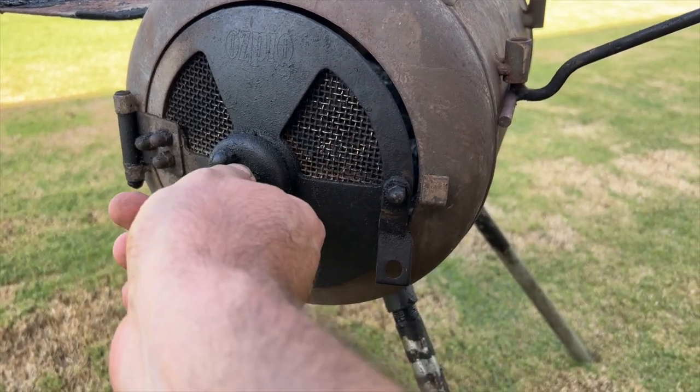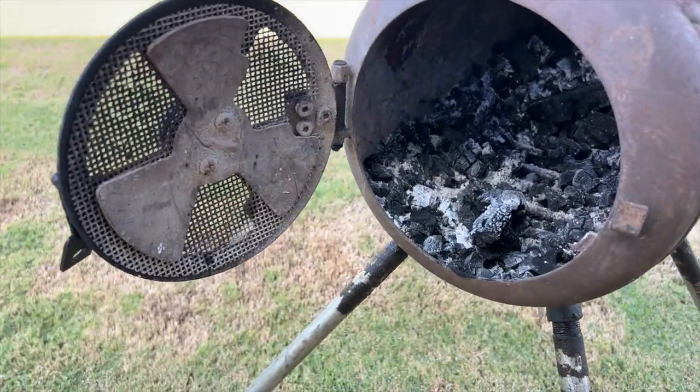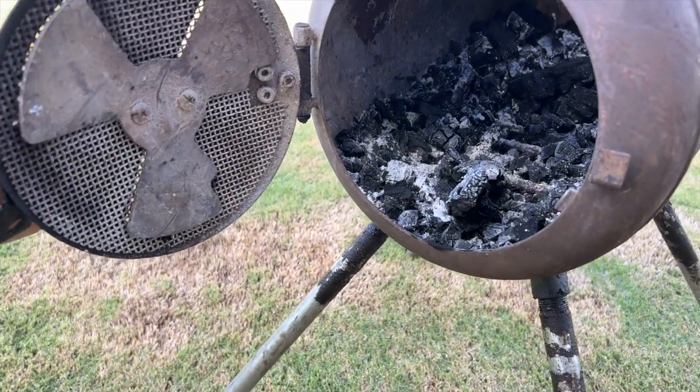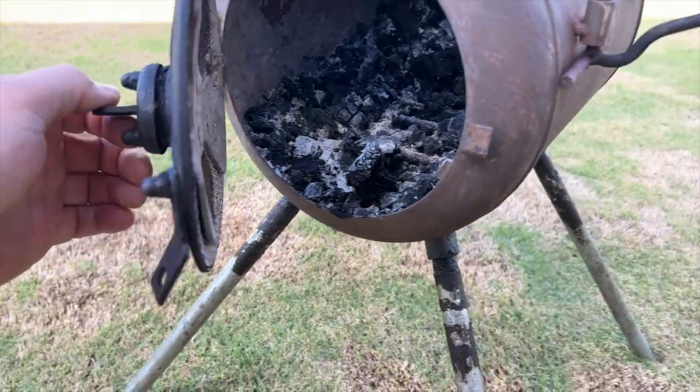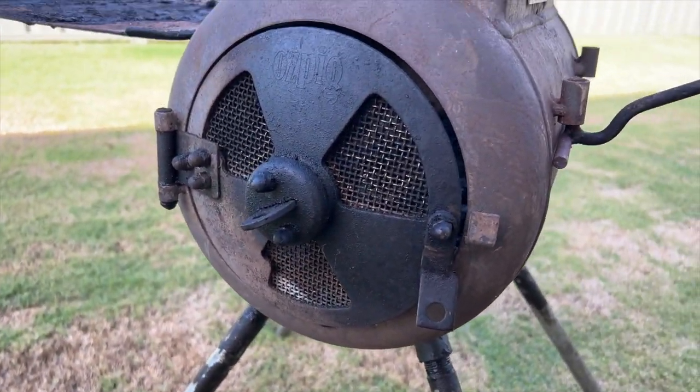This door allows you to adjust the ventilation for cooking and regulate the temperature a little bit more accurately when you're trying to cook with the AusPig.